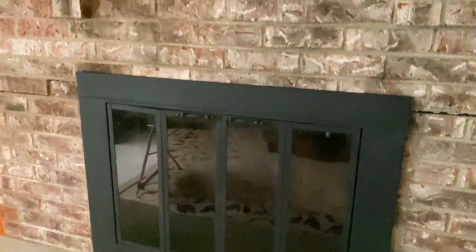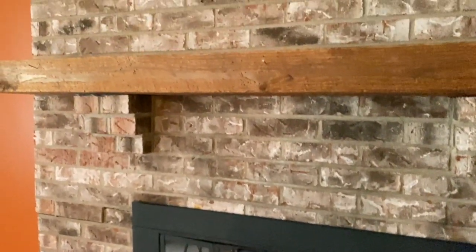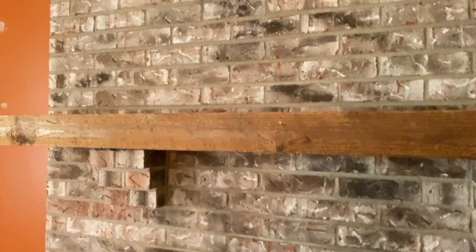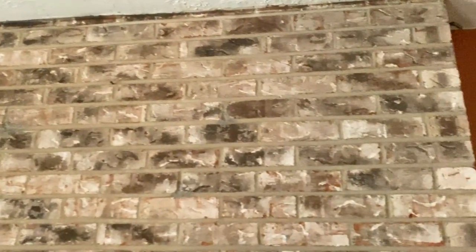So this is what the fireplace looks like before. Yes, there's a crack — we have to have it repaired, and that's probably not going to happen till next year — but I am still pushing forward with my refresh of the space. It's pretty, it's just dirty, it's dated, it just needed to be brightened up.